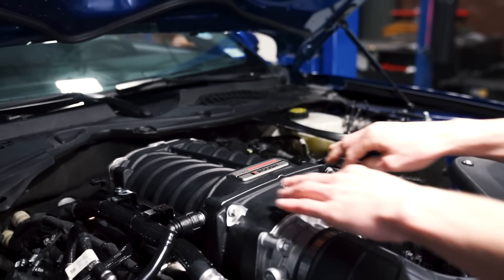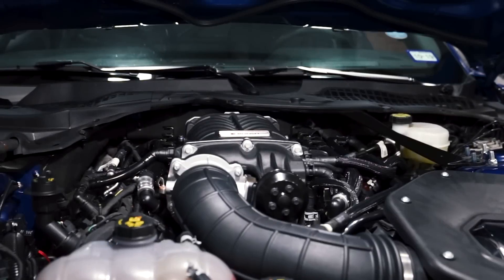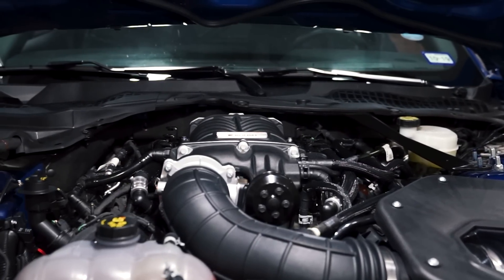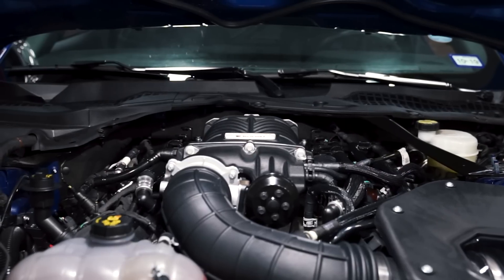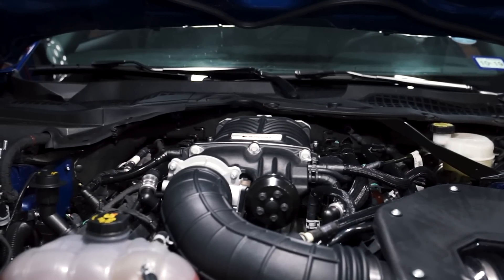Obviously the main attraction of this kit is the TVS R 2650 Supercharger. This roots-style positive displacement blower features Eaton's 2650 rotor geometry, which incorporates twin four-lobe rotors that are twisted 170 degrees and provide a healthy list of performance benefits.